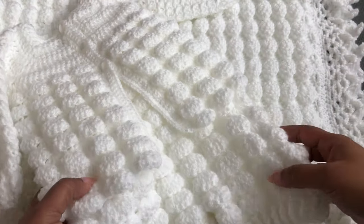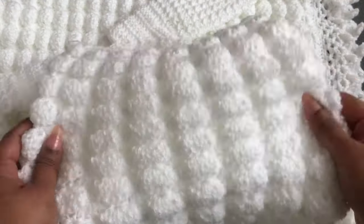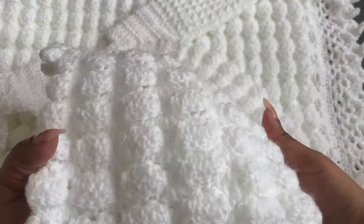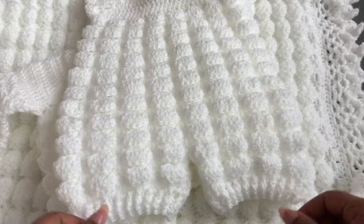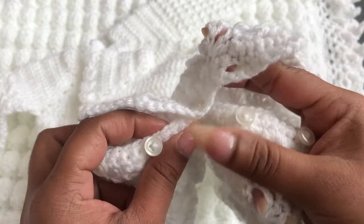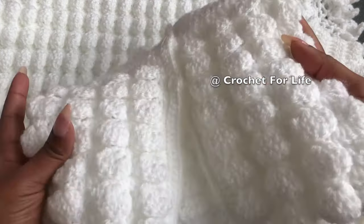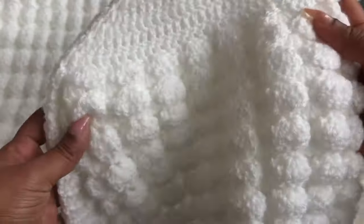Hi everyone, welcome to Crochet for Life. In this video I'm going to share with you how to crochet this beautiful and really easy baby romper. This baby romper is so beautiful, so soft, and really easy to make. I made this one as part of a matching set shown in my previous video. This baby romper is so comfortable for baby — really easy to wear and really easy to make. Even beginners can make it too. I'll give you all the details step by step.